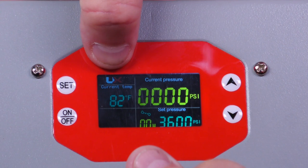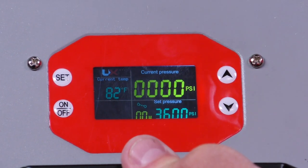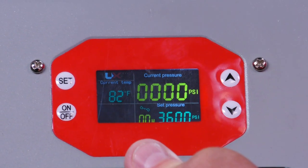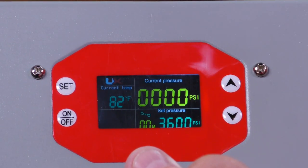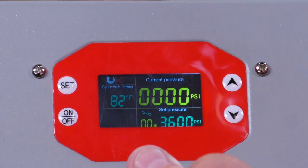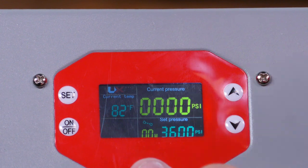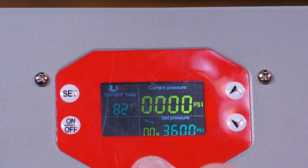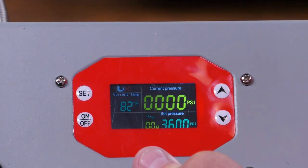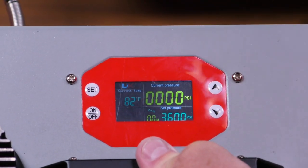Right next to that, you have the current temperature — that's the internal operating temperature. At 87 degrees, you'll hear it fire up; the fan kicks in to try to keep the temperature down. It will not let itself overheat. If it gets too hot, it'll automatically shut down so it doesn't ruin the compressor. Those of you who've used other stuff out there know that if you forget and it overheats, it seizes up and you're done. This thing has a little bit of smart technology in it.